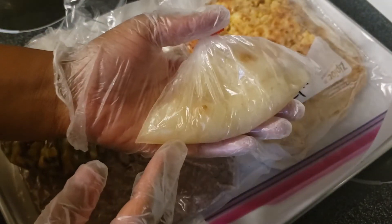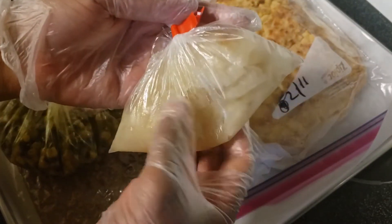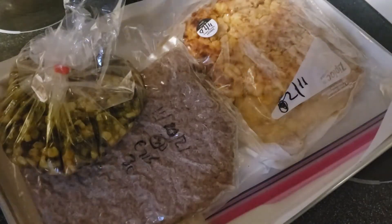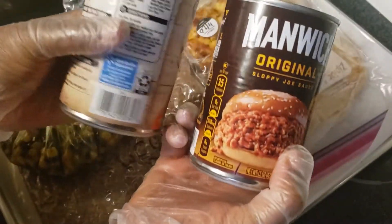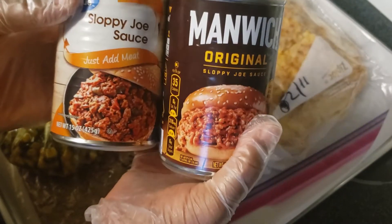I also have some sautéed onions that I roasted in the oven, and here I have two cans of Manwich. What's cool about it is Manwich is basically the same thing as sloppy joes — I was looking that up online.